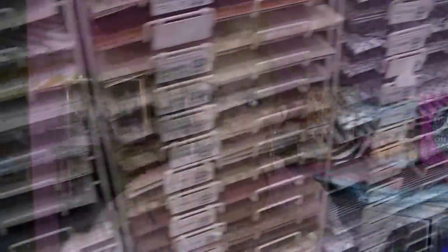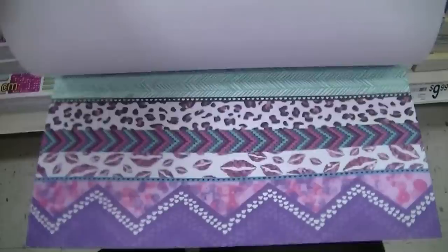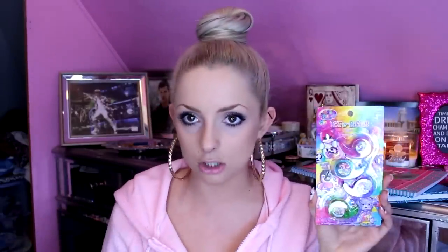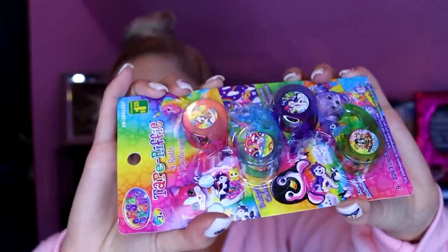My general rule is: if you want something specific, go to Michaels — like a specific movie night sticker or decorative paper. I got these Hello Kitty and tie-dye papers at Michaels on sale for 20 cents each. But for general stickers or pens, go to Dollarama. I also found these mini Lisa Frank tapes at Dollarama in the kids' section for a dollar twenty-five — something like that at Michaels would probably be ten to fifteen dollars.